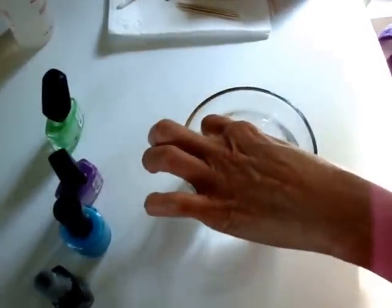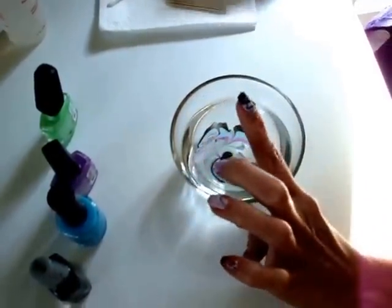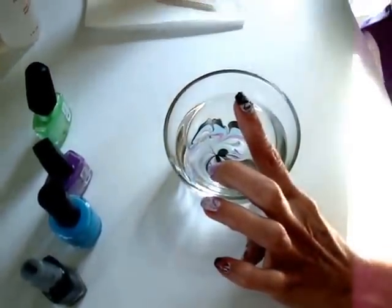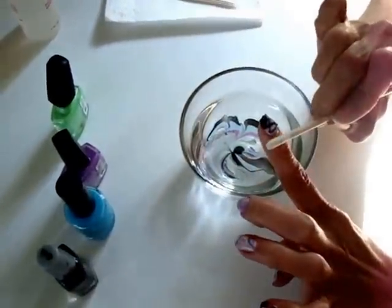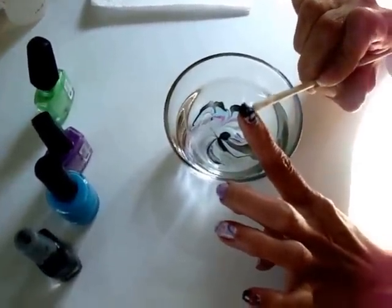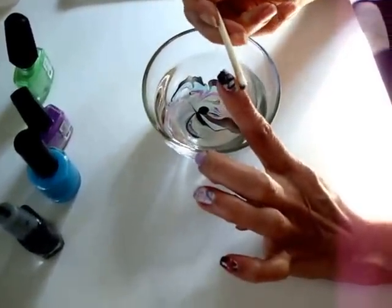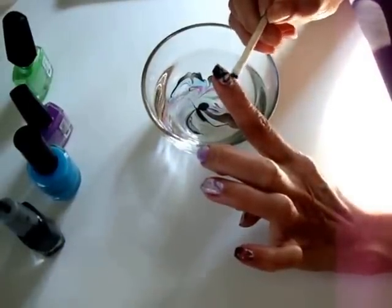And I'm going to dip my nail right into the colors, like that. Put your orange wood stick in the remover and clean around the edges. Then you'll finish it off with a coat of clear polish.